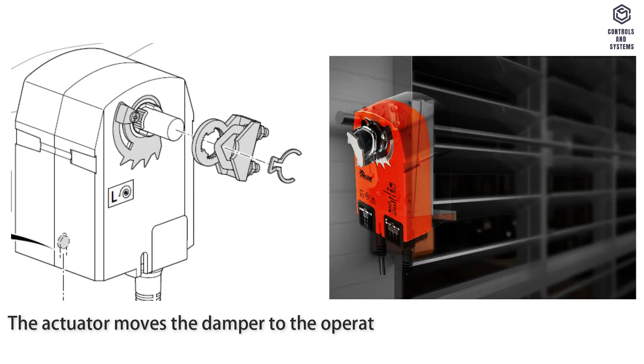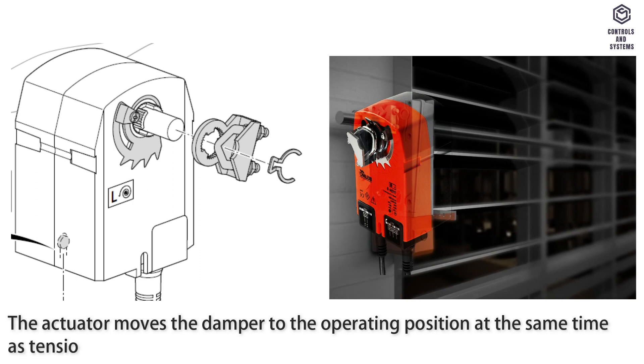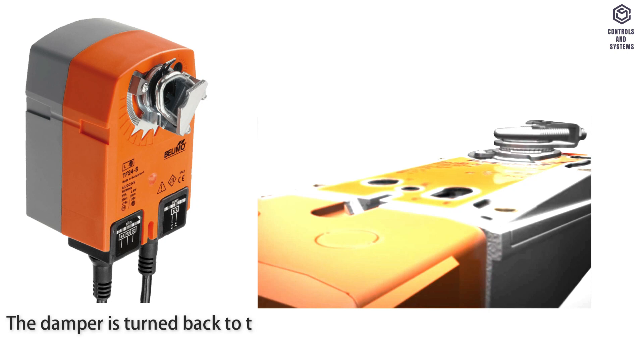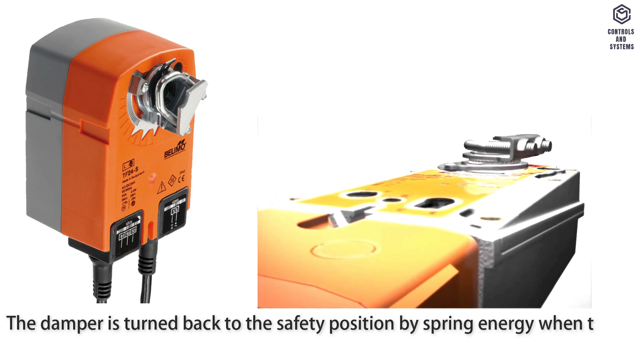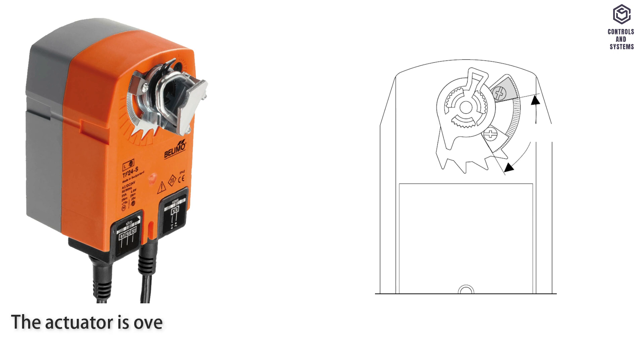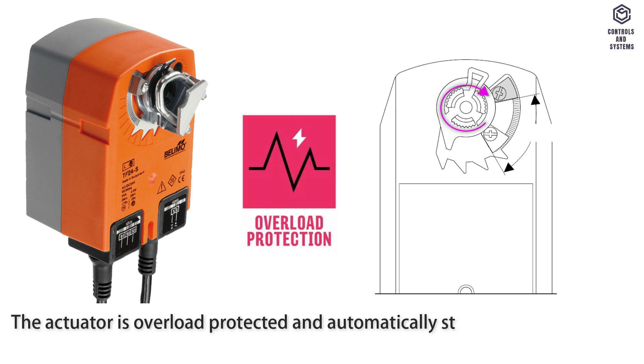Mode of operation: The actuator moves the damper to the operating position while simultaneously tensioning the return spring. The damper is turned back to the safety position by spring energy when the supply voltage is interrupted. The actuator is overload protected and automatically stops when the end stop is reached.